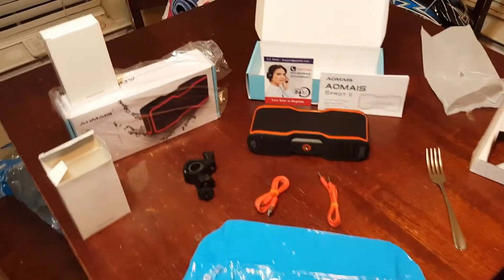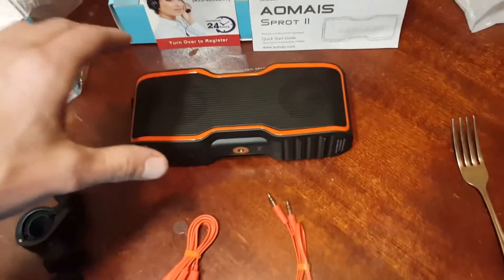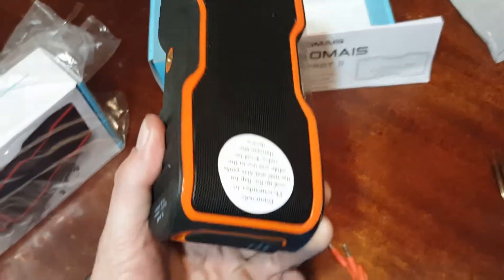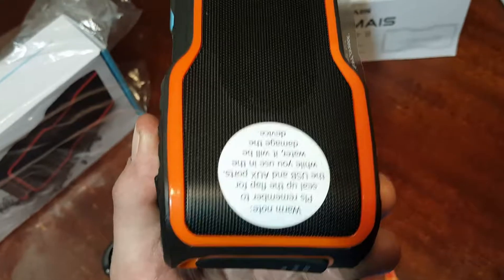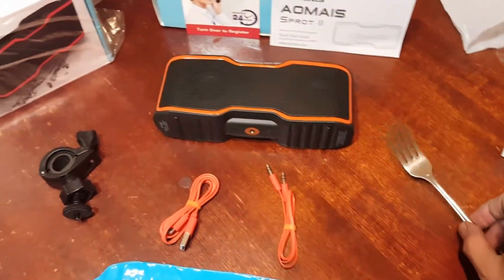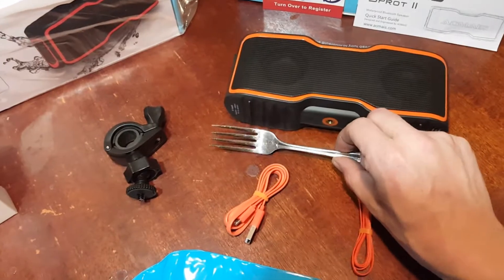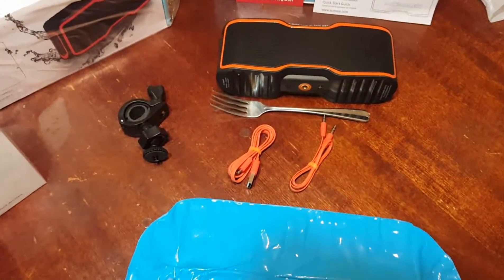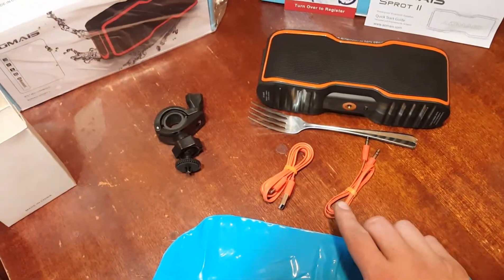Alright, we've got everything out of the box. Here's the unit itself — it's actually pretty decent size and it's weighty. It's got a sticker on the back that says make sure you seal it up when using it in the water, which is a good sign because it also comes with this floaty thing. Got a fork here for scale — you can kind of see it's just about the size of a fork. Also comes with an adapter cable and USB cable for charging.